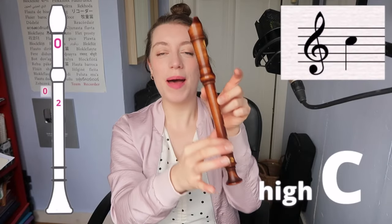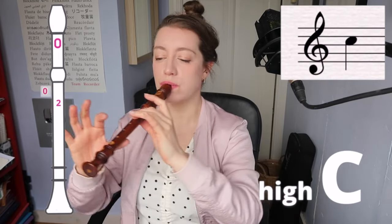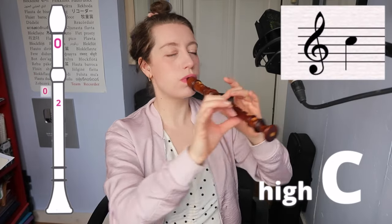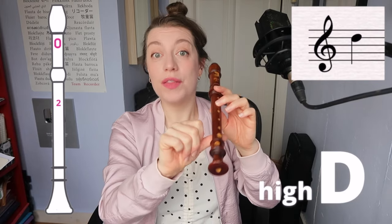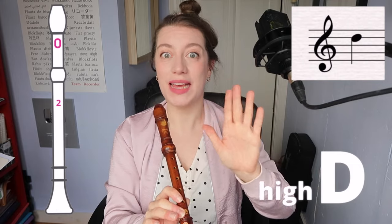For the note C, you've got your left thumb on the back and your middle finger down. And going up to D — this is a bit of a tricky one. You're going to take your thumb away. This is why we're supporting the recorder with your right thumb as well. You've only got your left middle finger down.